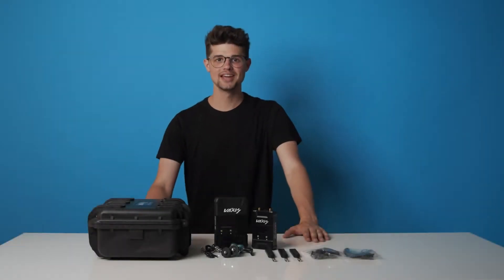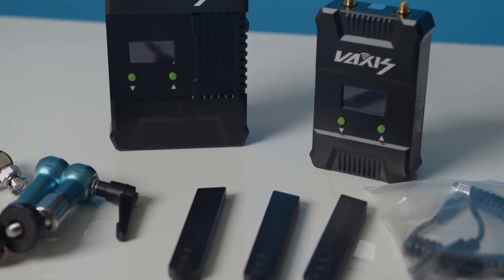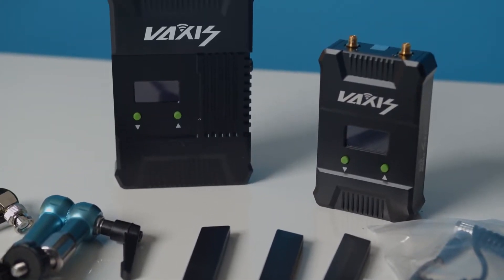Hey guys, it's Eric from Cinema Gear. Today I'm going to be reviewing the Storm 800 Wireless Transmitter that was sent to us by Vaxis from Hypermedia.